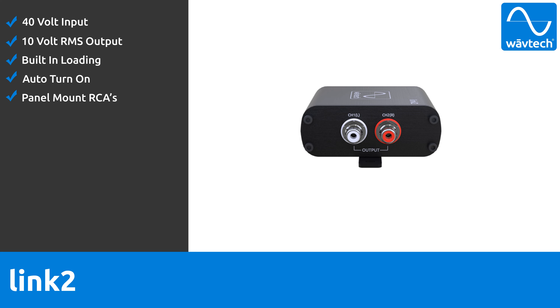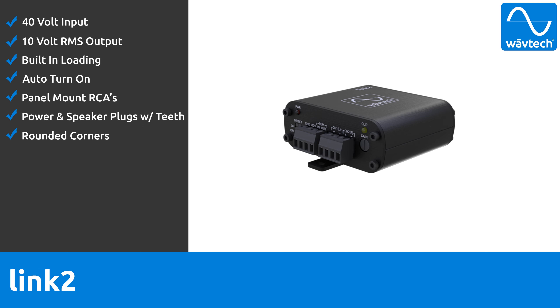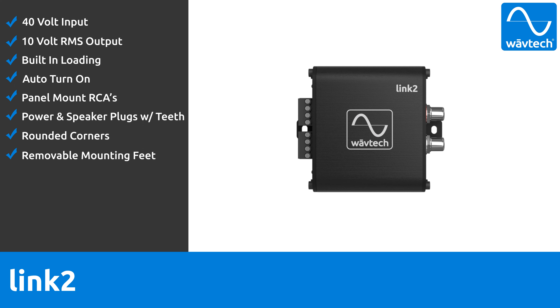It uses panel mount RCAs for their superior reliability, and the power and speaker plugs have teeth that lock into the connector, ensuring that they will not come loose. The rounded corners make it easy to tuck behind a radio, kick panel, or glove box, and it features removable mounting feet.